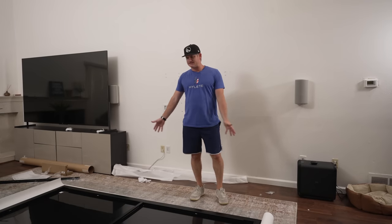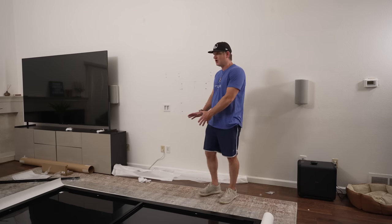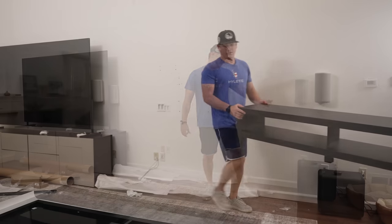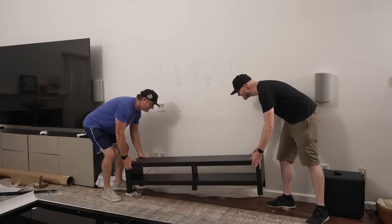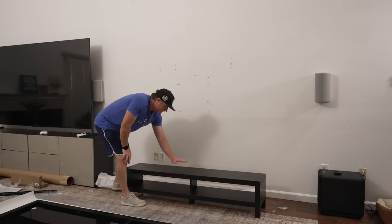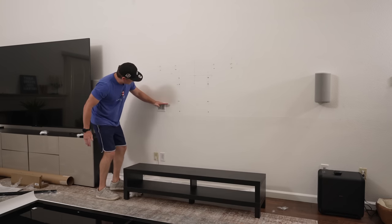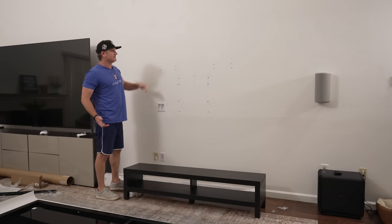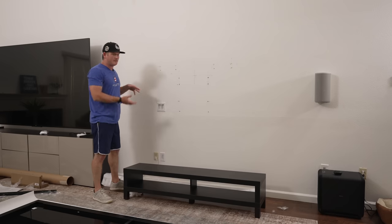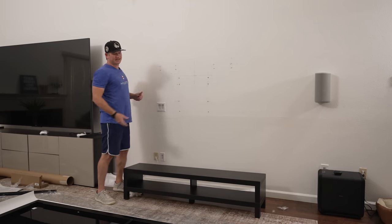Now that the screen is done, we have to slide it out of the way and do the installation. We just realized that for the UST projector we need something to set it on, because that height will dictate how high the screen goes. So we made a quick IKEA trip to get a stand. We're back with the $50 special — it's got to be about 13 inches from the wall. It's very short, so the projector sits here and the screen will be similar to where the TV was. Now I have to do the measurements, put the template up, hang the brackets, and then we'll put the screen up.